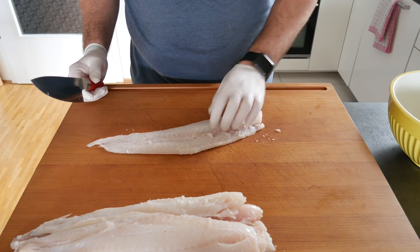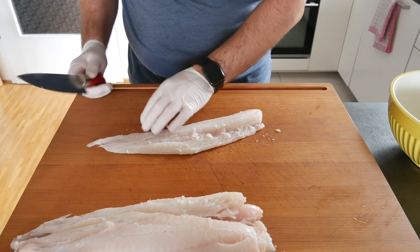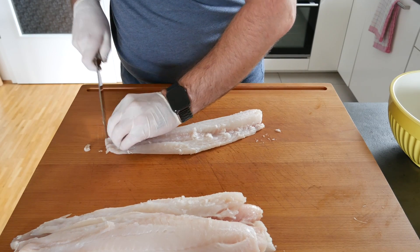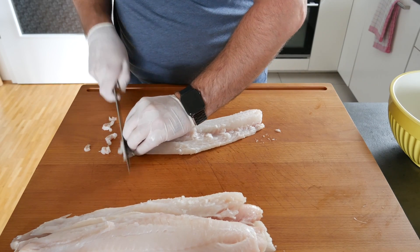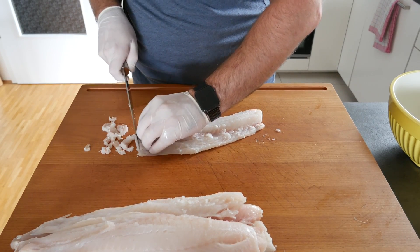After you're done taking out all the bones — and I suggest you do that very thoroughly — you want to cut the fish up into thin little pieces. You don't need to put it through a mincer because you'll only get mush. Do it tartare-style, and then we're going to mix in all the other ingredients.